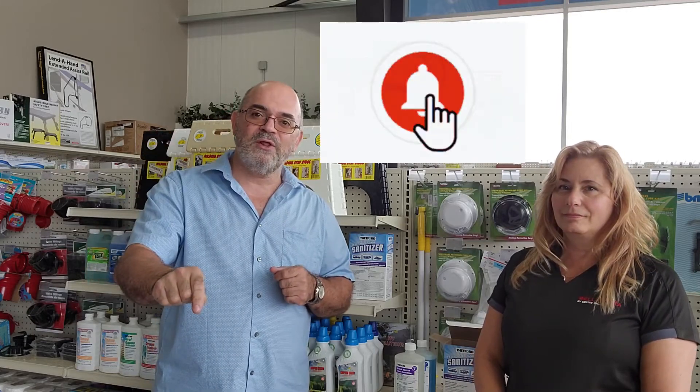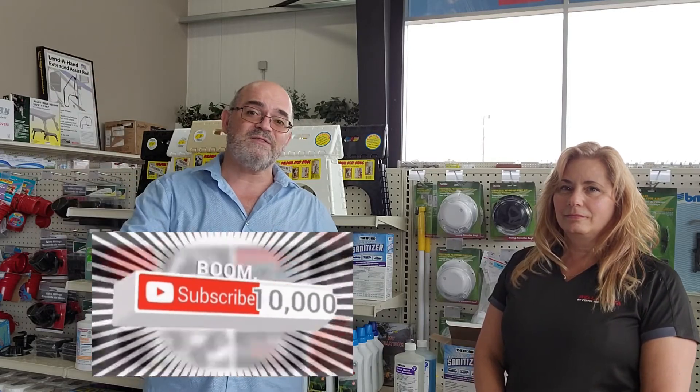Leave comments below if there's a part you'd like them to talk about and they'll try to get it into the rotation. This is Bruno from RVing TV with Annette from Bella Vista, filming at Bella Vista's parts store. If you like the video, hit the like button, smash subscribe as they're pushing past 10,000 subscribers, and hit the bell for notifications. If you need parts in the Oro-Medonte, Simcoe, or North York region, stop in and see Annette at Bella Vista.